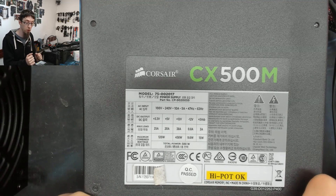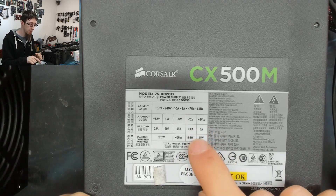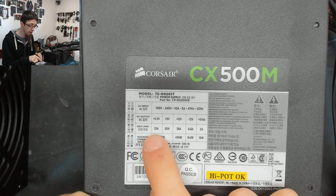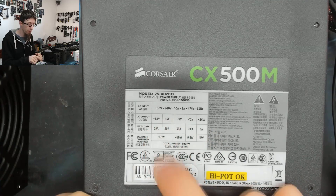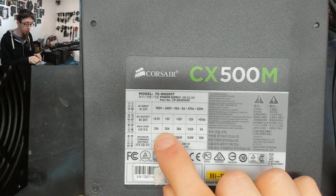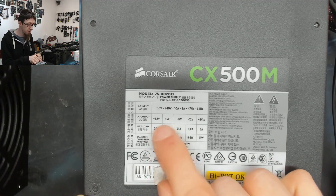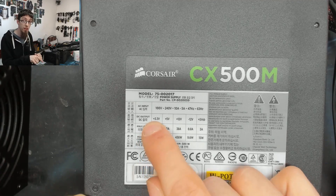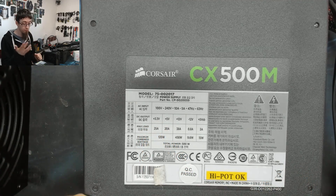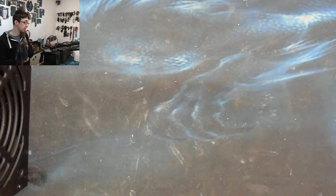Once again, 3A on the standby rail, and 25A and 20A on the 3.3V and 5V rails respectively. The 5V rail can be a little lower in amperage because it's got more volts, so these are actually delivering about the same wattage — roughly 60W each if you run the numbers.